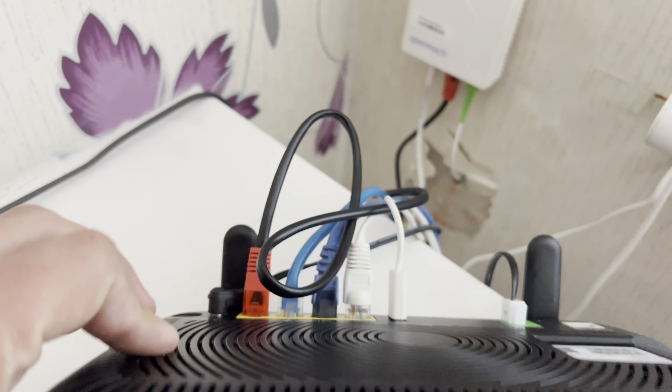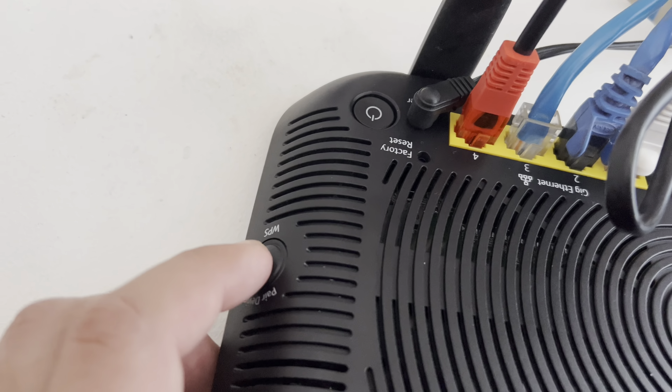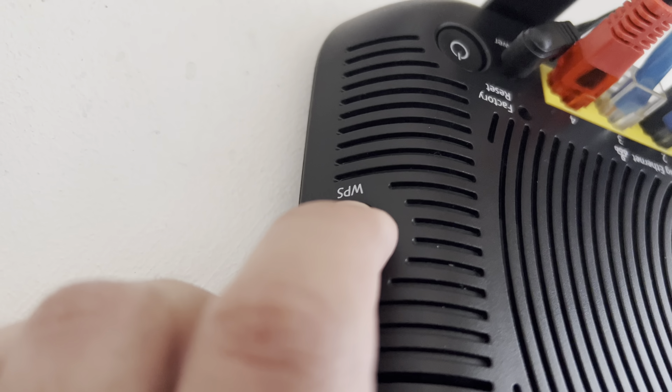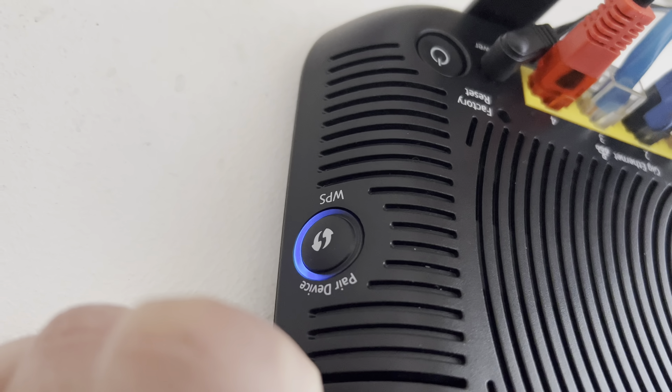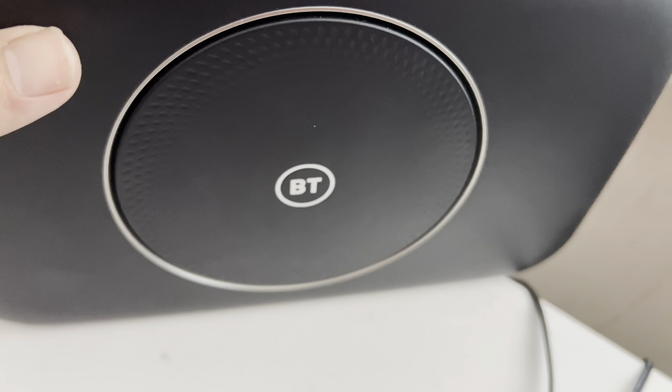And on the back, there's the power button and on there, that's the WPS button. Hold it down for two seconds and that'll start the blue light flashing. That means that WPS is on and that should be able to connect from there.